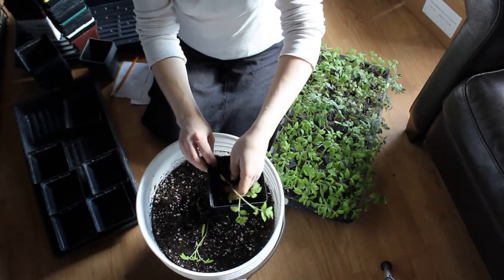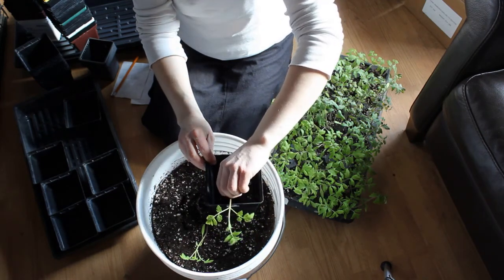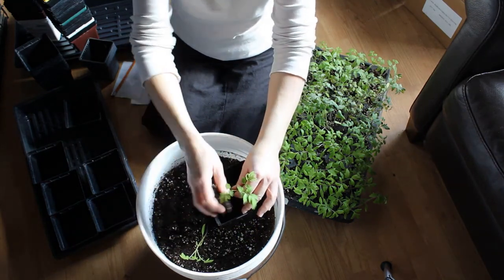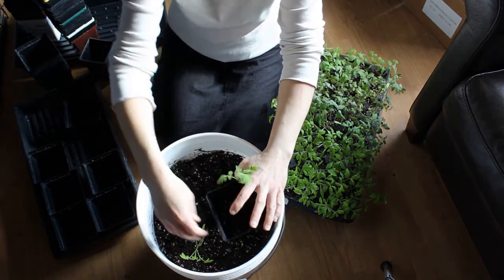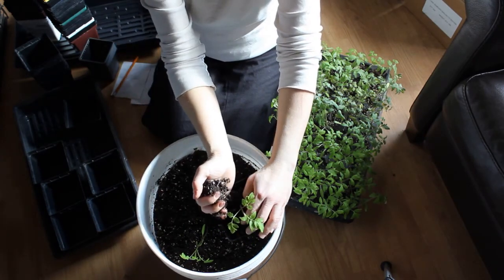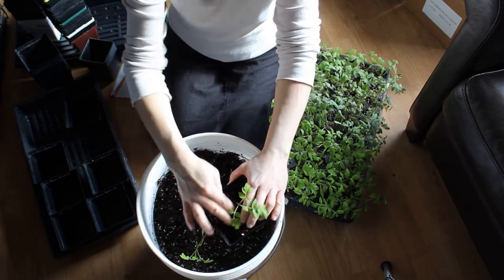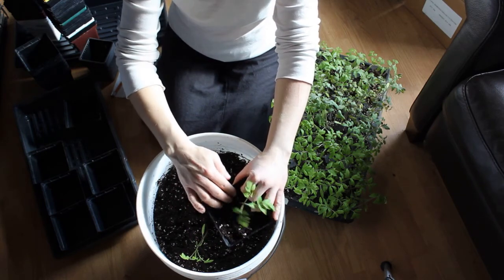You're always going to plant tomatoes deeper than they previously were. This is probably the last transplant I'll do before the greenhouse — after this we'll probably put them in the greenhouse. But you could keep potting them up into larger and larger pots until you're ready to plant them outside if you don't have a greenhouse.